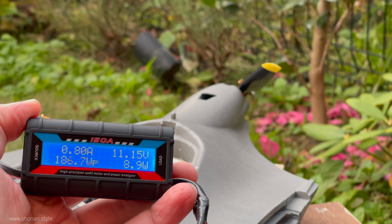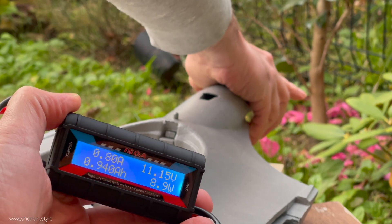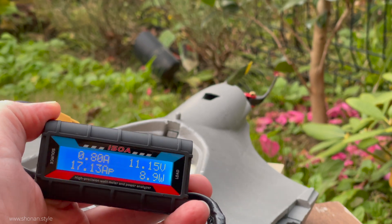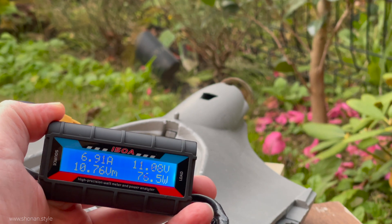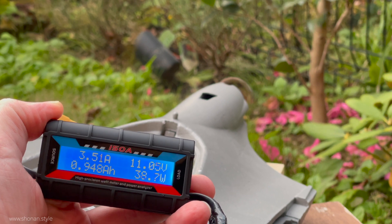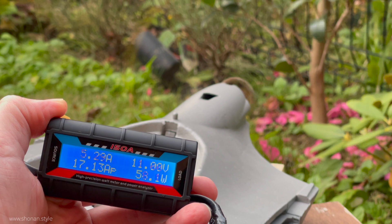The original powertrain of the Parrot Disco was drawing 15.4 amps at 183 watts under full load. So we will see now where we stand with the new setup and the new powertrain.